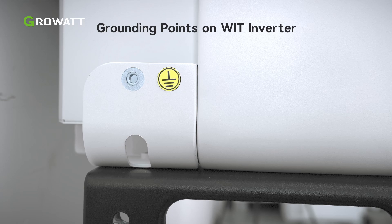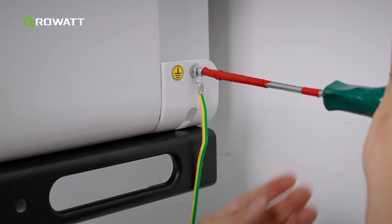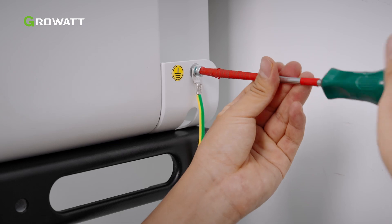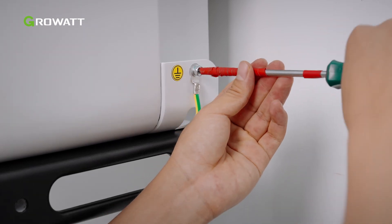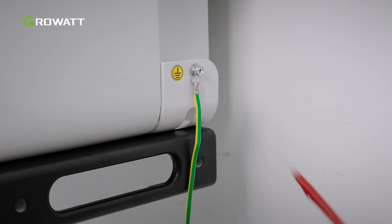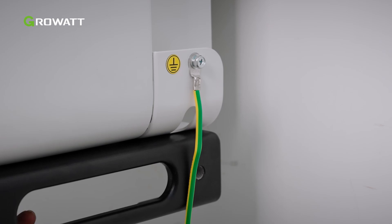The grounding point is on the two sides of the inverter as the figure shows. Connect the cable to the ground point on the chassis shell. For a system with multiple WIT inverters connected in parallel, ensure that the grounding points of the WIT XHU inverter enclosures, the metal racks of the PV modules, and the batteries are connected to the same area to achieve equipotential bonding.